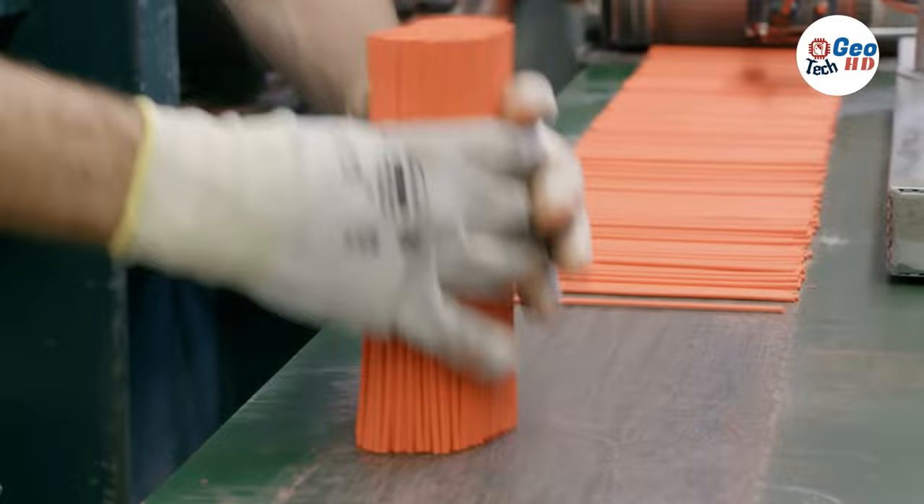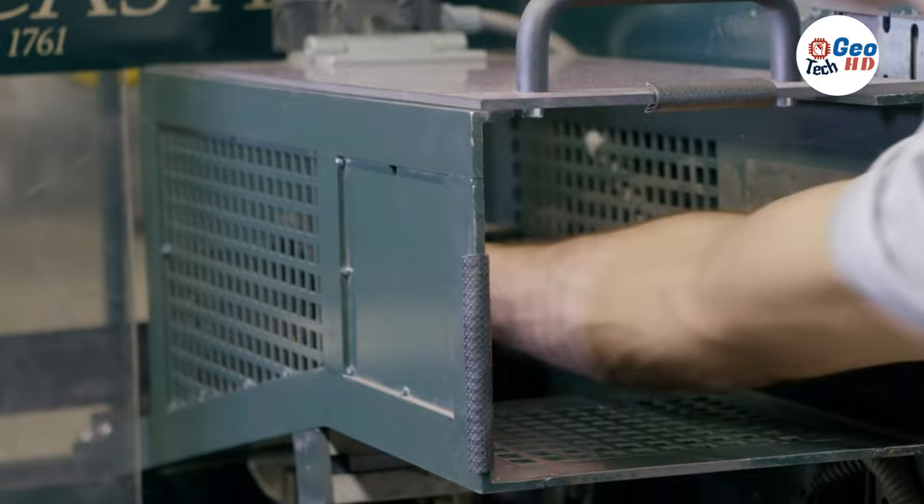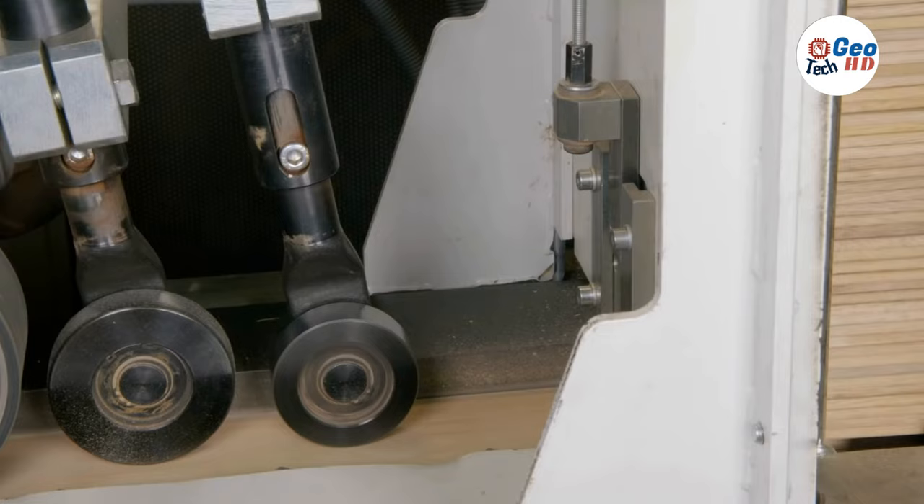In another part of the factory, the wood is prepared. Machines cut blocks of incense cedarwood, a renewable resource, into wide slats. Eight shallow grooves are sawed lengthwise into each slat. A thin coat of glue is applied to the slats, and one pencil lead is placed into each of the eight grooves.